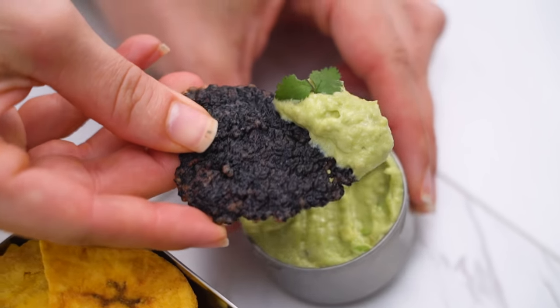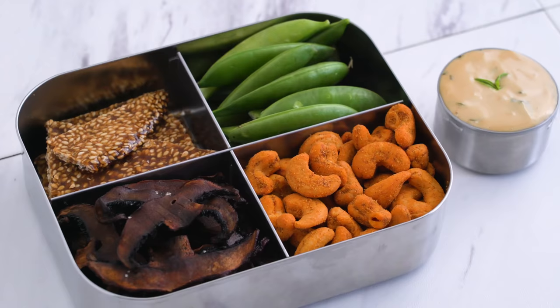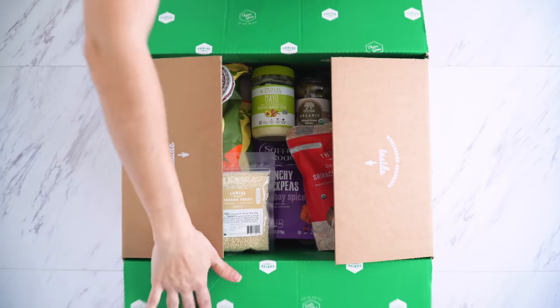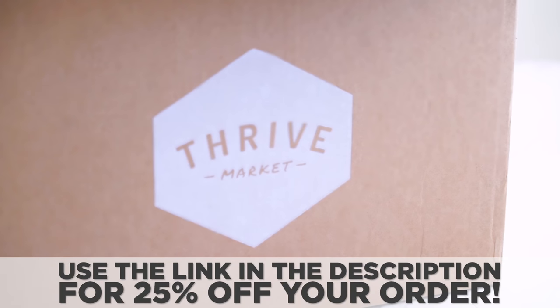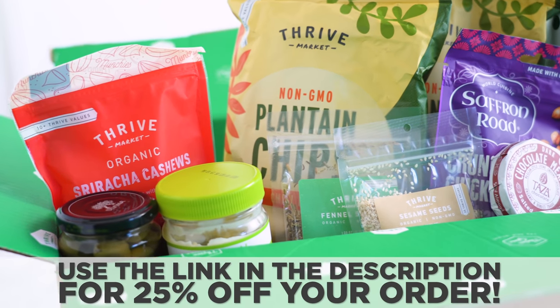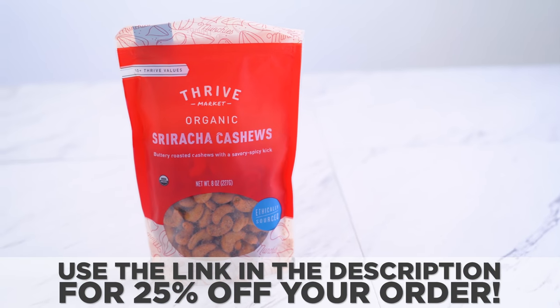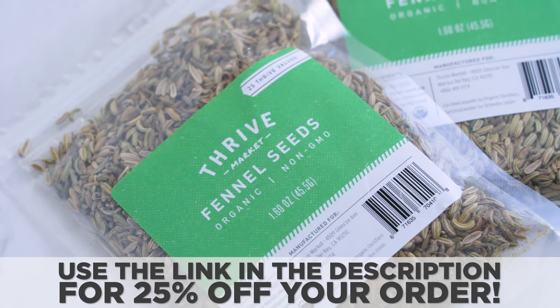There you go — some bento snack boxes inspired by cuisines from around the world. I hope you had fun watching and got some new ideas. Remember, you can get so many of the products I used here and thousands more on Thrive Market. Use the link in the description for an additional 25% off the price, plus a 30-day free trial, and if you spend over $49, you get free shipping every single time. I always spend at least that much because they have so many great finds I can't get anywhere else, especially for the price.